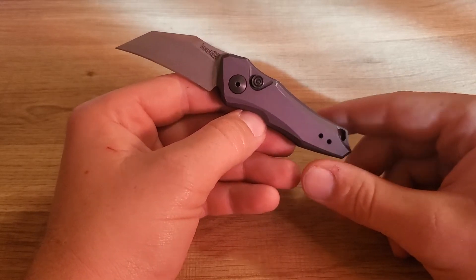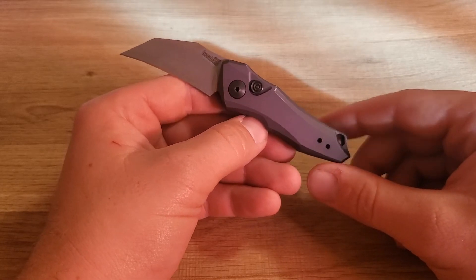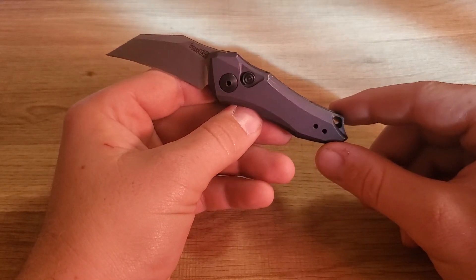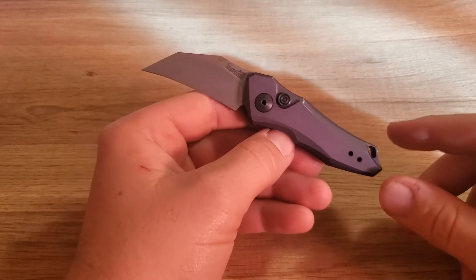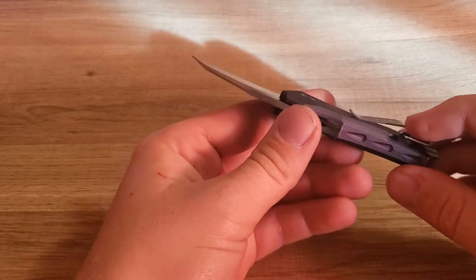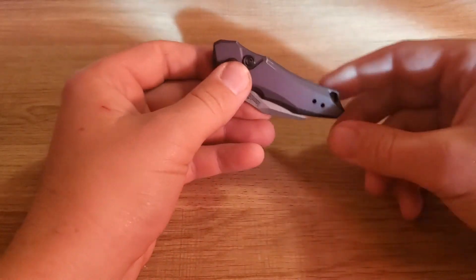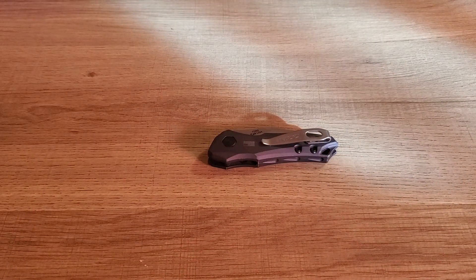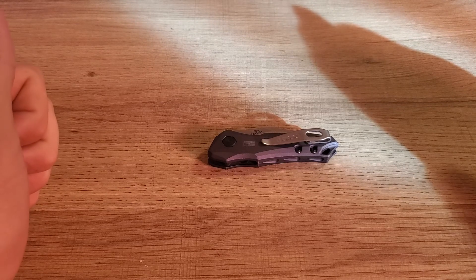There are multiple autos out there. Kershaw has their own Launch series which I think has around 12 different knives — you may want to correct me on that in the comments. Boker has some, Protech has a lot of them, and almost every company has them. Benchmade came out with the 940 Osborne auto as well. A lot of companies also offer California legal ones if you're looking for something to carry under those laws or want a different style. This would be on my highly recommended list for autos, and it's only my second auto, so I can't recommend a ton of them, but this one would definitely be recommended by me.